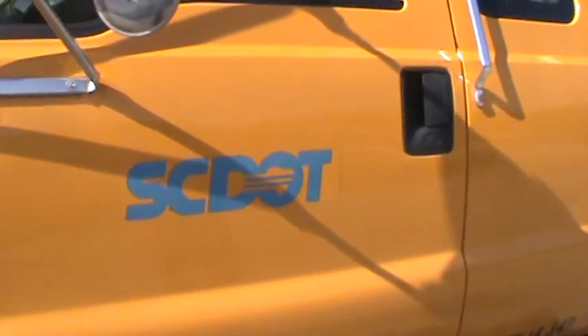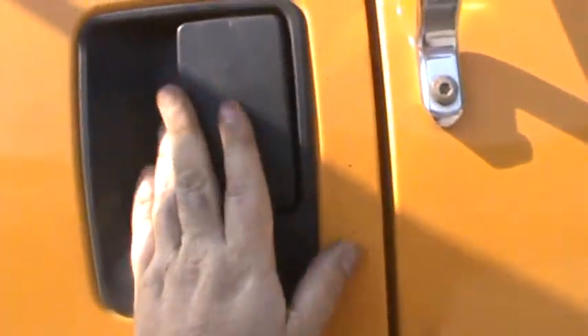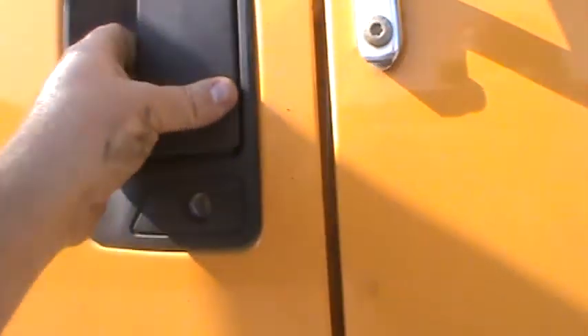Next, check the door. Ensure that it is not damaged and that it opens and closes properly from the outside. Check the hinges that they should be secure with the seals intact.